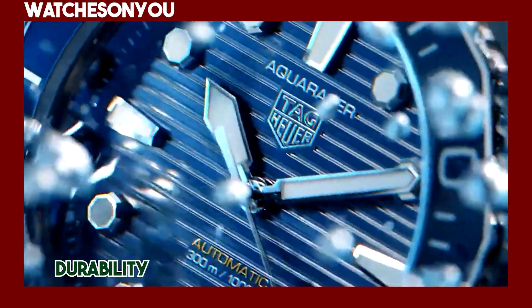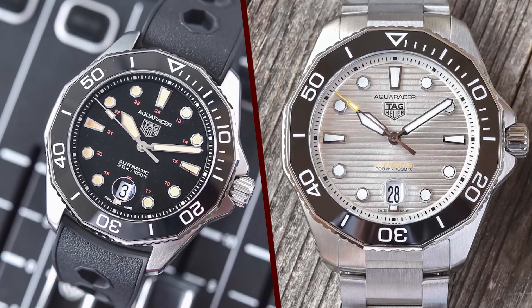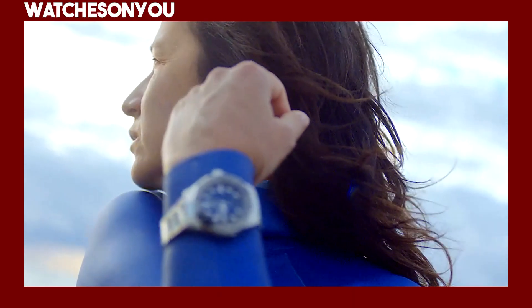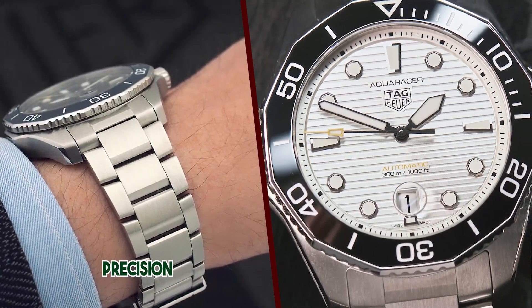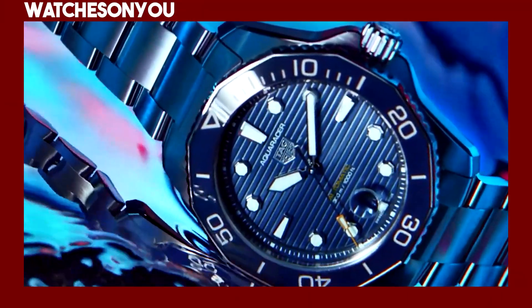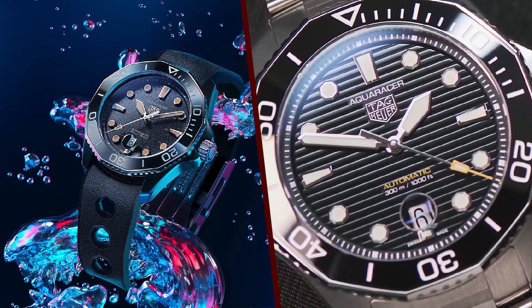Value for money. TAG Heuer is a luxury Swiss watchmaker, and the Aquaracer Professional 300 comes with a premium price tag. While it offers superb build quality, design, and some diving-specific features, some watch enthusiasts might argue that you can find watches with similar specifications for a lower price. However, the brand's heritage and reputation for quality can justify the cost for many buyers.